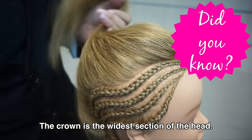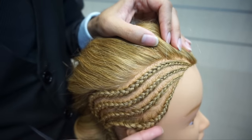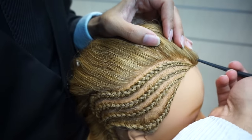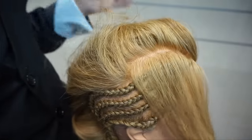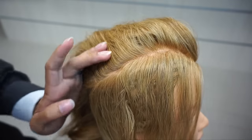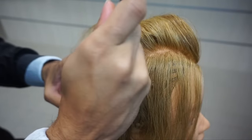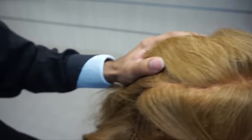I hardly ever do my braids going straight back. I always do them from a point or at a slight angle, because on larger heads it makes your head look like a watermelon if you braid them straight back. So I don't do prison cornrows for that reason. That's my personal preference — I just don't want to give my clients watermelon heads.